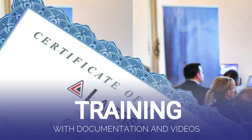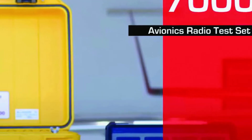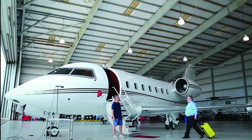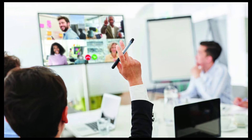Training with documentation and videos. Through our years of experience we have learned that having a great training program is just as important as designing a great product. So we offer on-demand training sessions, online training courses, videos, and manuals. LaborSub is committed to making work easier for avionics engineers and technicians.